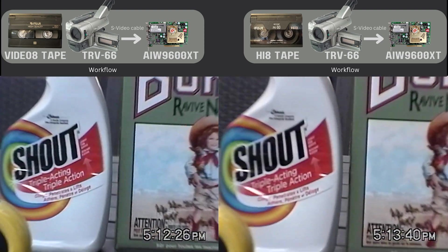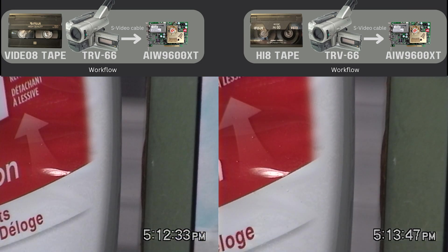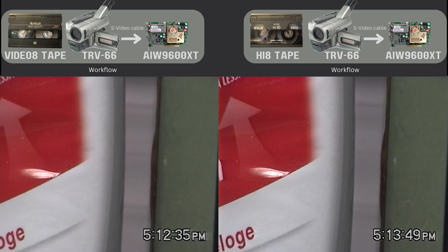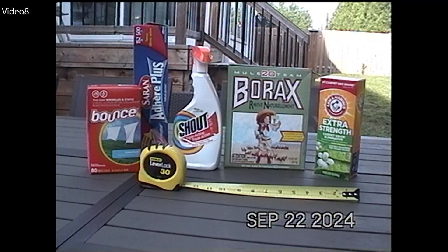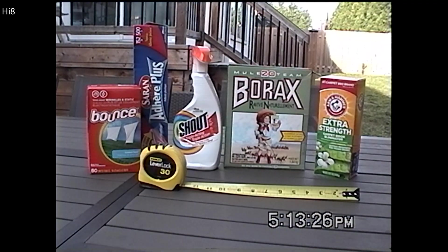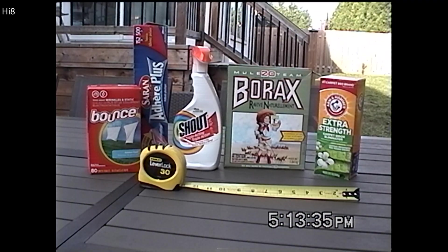Here is an in-camera optical zoom. Let's go full screen because it will be easier to see the difference. Here's Hi8. Here's Video 8. Hi8. Now, if you're watching this on a big computer monitor at full screen, then you should have noticed the difference. But if you're watching on a smartphone, I'm going to scale up to 200% in Adobe Premiere to help you see this.